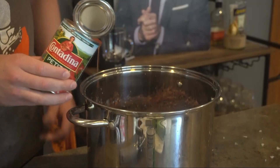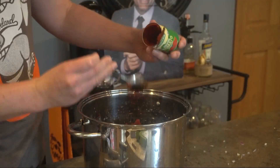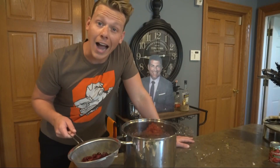While those are doing their thing, we're gonna add to the pot: a can of diced tomatoes, a can of tomato paste, a can of kidney beans and a can of black beans. People say beans don't belong in chili — to which I say, I don't care.